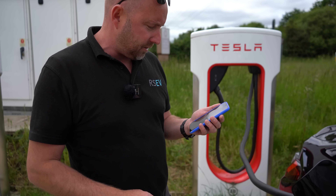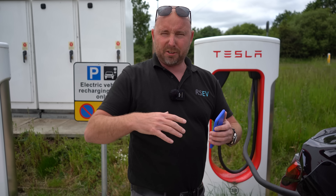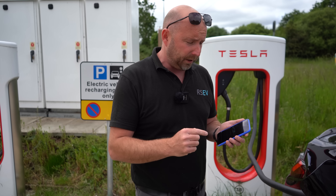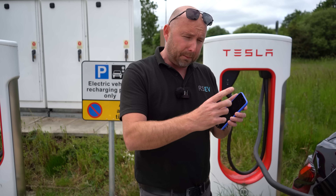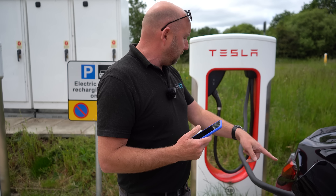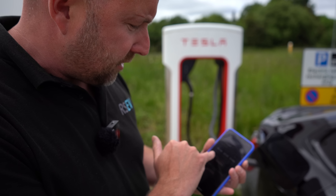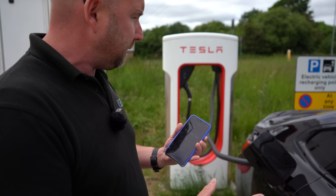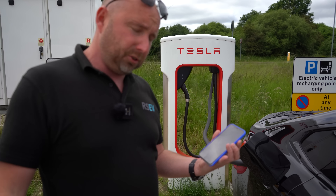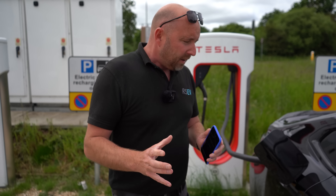It says 'connecting to the charger, this may take up to two minutes' on the screen. It will show you the rates in the app — I don't quote pricing too often because it always changes and each site can be different. It should be starting to charge now — I can see a flashing blue light — and there we go, it's actually charging. The car had 37% when we started. The charging rate is currently 62 kilowatts, and now it's jumped up to 142 kilowatts — not too shabby. State of charge is now 38%.